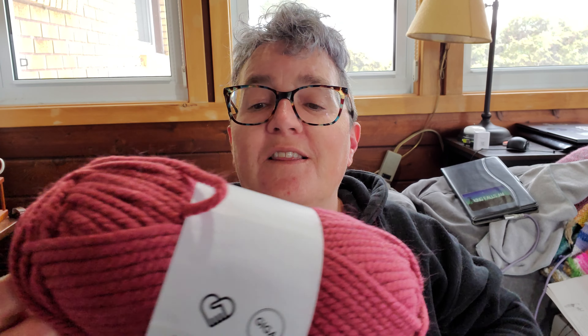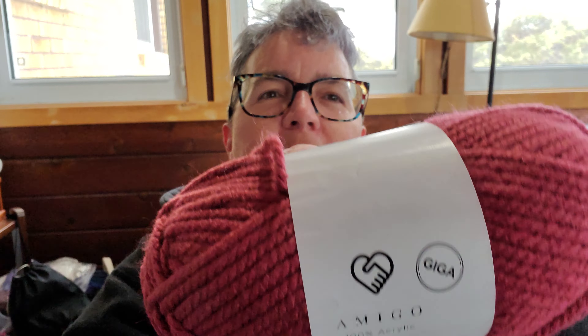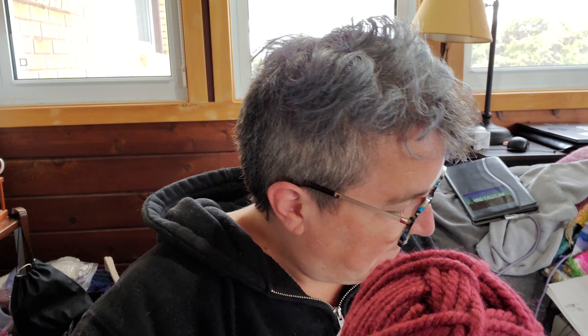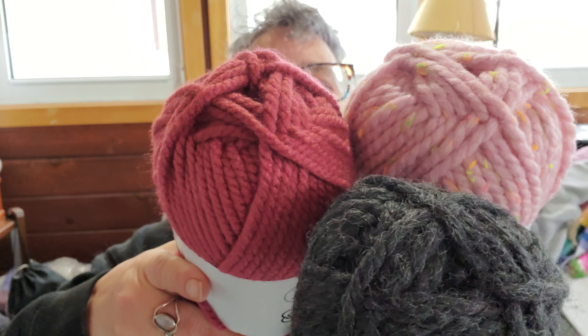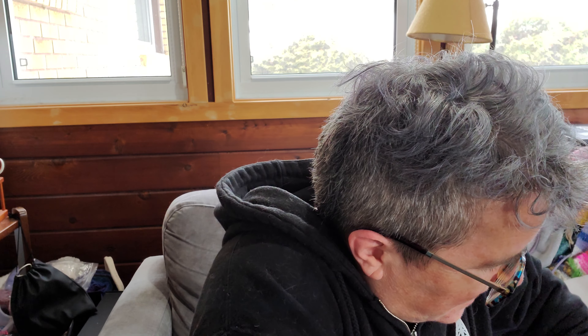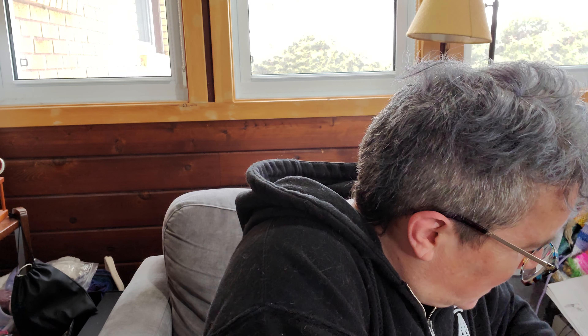Or we could put it with this one — I'm assuming... no, this one's Miko Giga. So this one is 100% acrylic and it's 104 yards. These three colors could probably go together into a project since they're all super bulkies. So that was it for the Valentine's Day bag — I got three bulkies and one worsted.